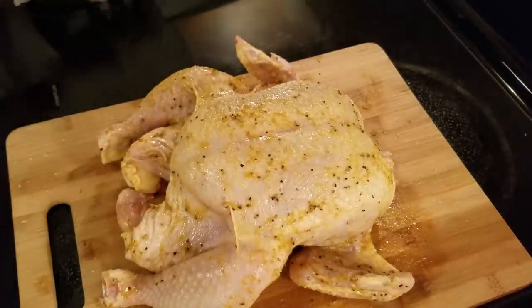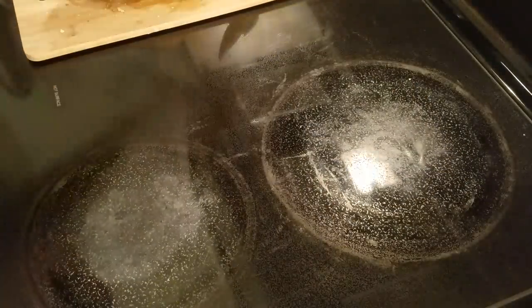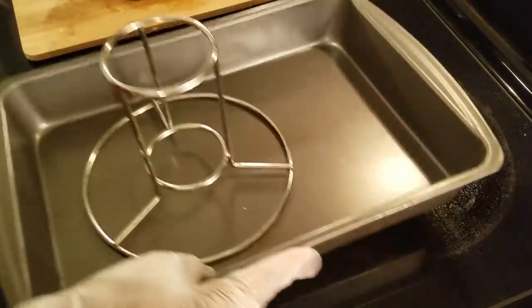Now I have my chicken all massaged real good with my seasoning — and you just use whatever seasoning that you like. And now we're just going to put it in our baking pan.